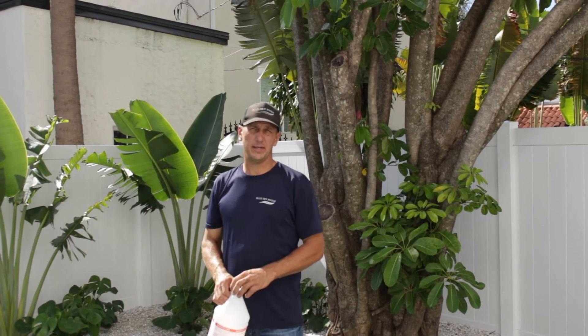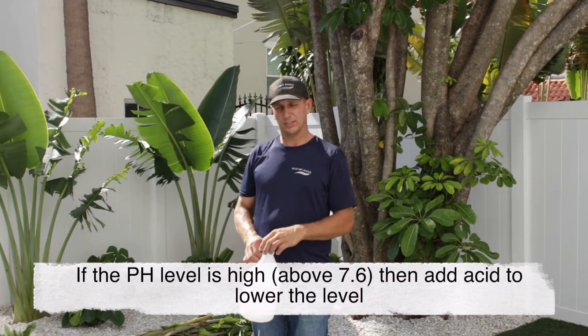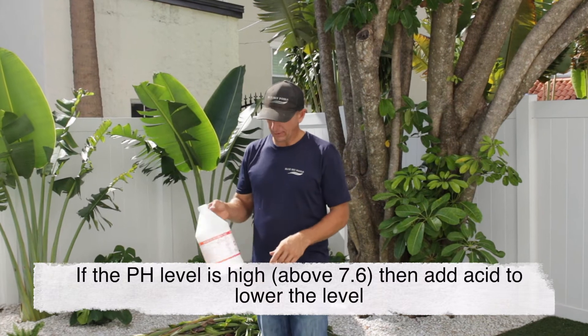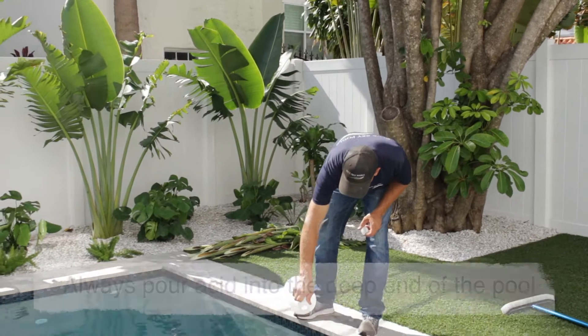This pool here today needs muriatic acid. The pH is high and I need to lower the pH. In order to do that, I take a bottle of muriatic acid and I'm going to slowly pour it into the deep end of the pool.